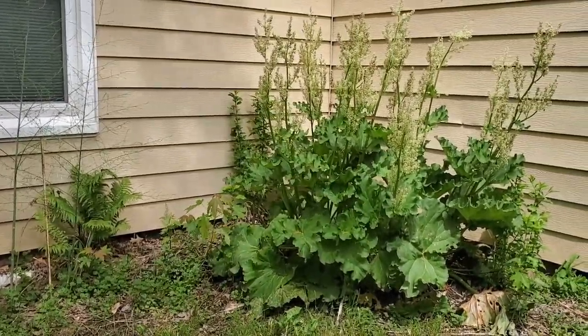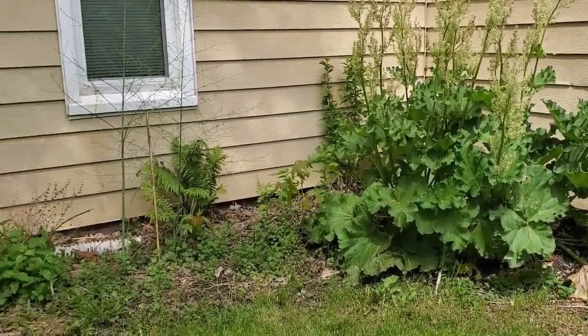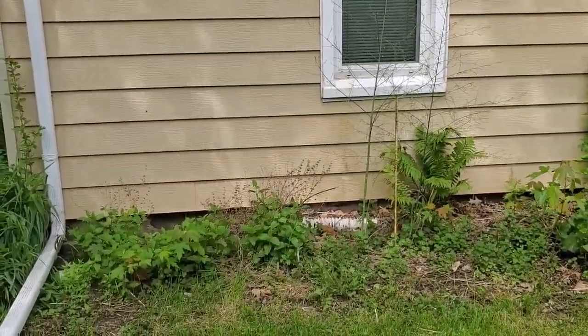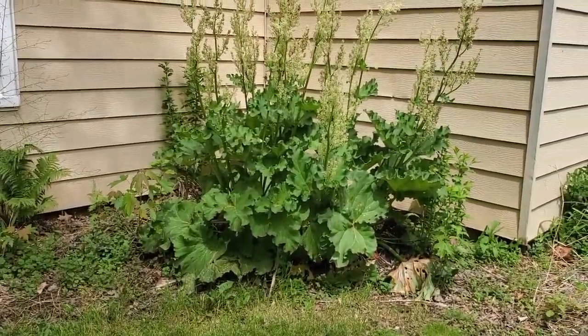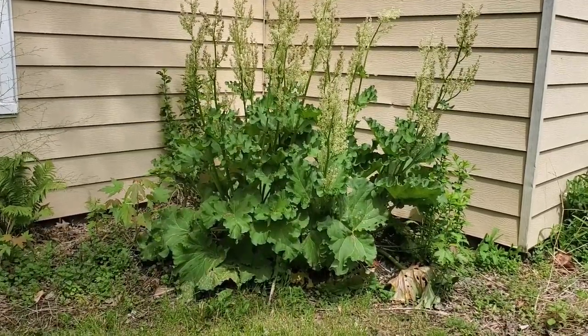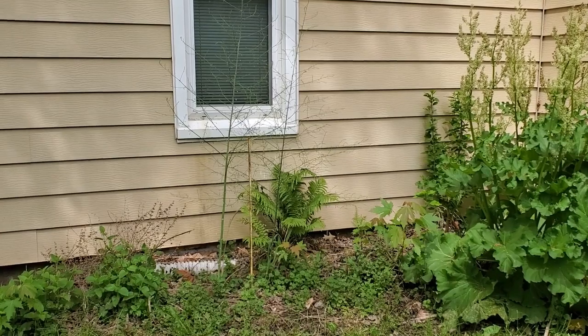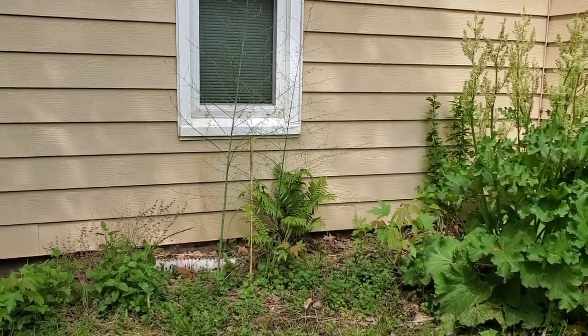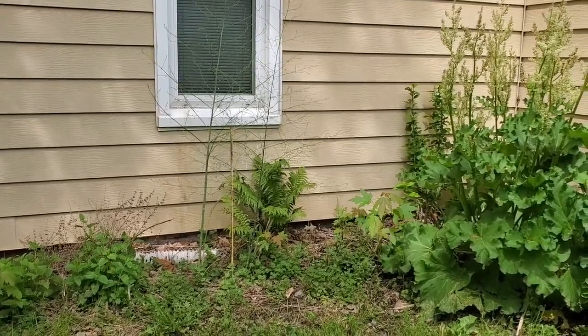Over here is my rhubarb, asparagus, and also some lemon mint. This is what happens when it's not happy — it bolts. I'm going to have to go in there and take all those flowers out. And this is also what happens when you forget that you have asparagus and it goes to flower — more food for the worms.